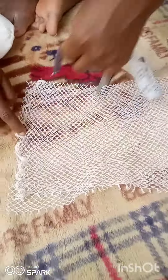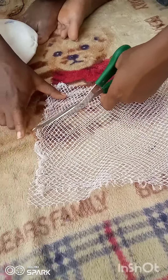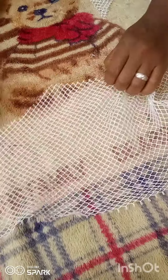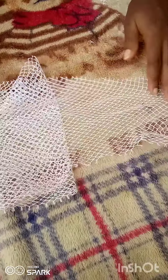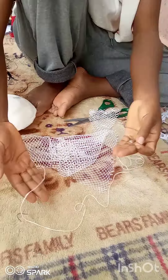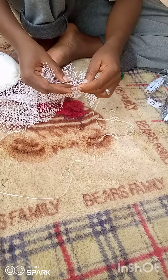If you don't know how to mold a fascinator, I have a video on this channel showing how to mold a fascinator using a pad. And if you also don't know how to fix the elastic and cover the rough edges, I also have a video on the channel on how to do just that.